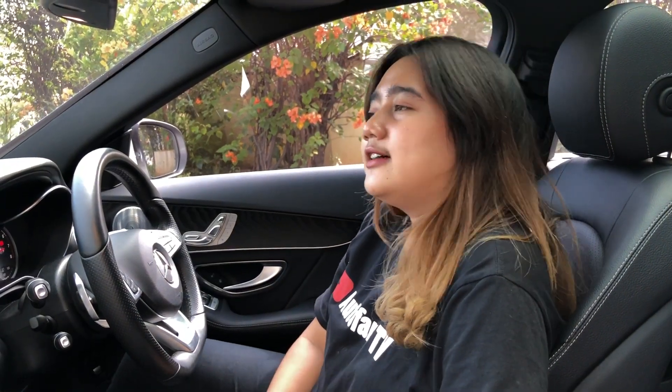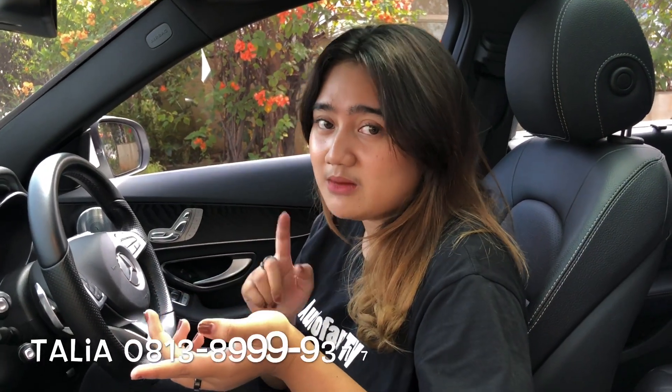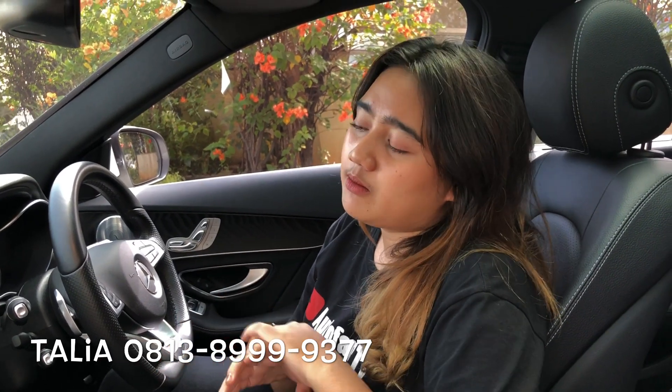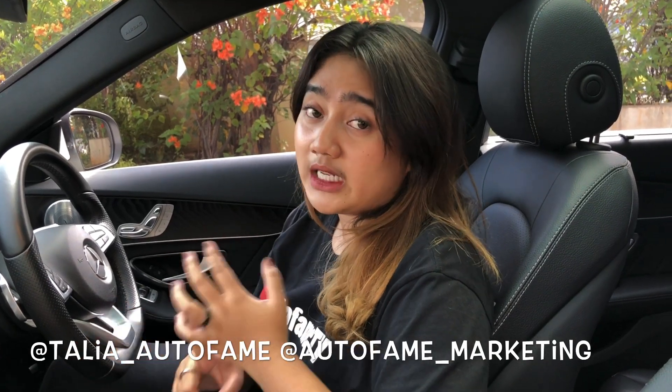Untuk harganya, cuma 600 jutaan. Untuk pajak panjang sudah 2021, jadi kalian kalau beli mobil ini udah tinggal pakai aja. Untuk pajaknya per tahun kisaran 15 atau 16 jutaan. Kalian mau tau mobil ini lebih lengkap, bisa WhatsApp di 0813 8999 9377. Kalau mau lihat mobil kita yang lainnya, bisa di katalog kita di www.autofame.net. Jangan lupa follow Instagram Talia di talia_autofame, dan follow akun official kami di autofame_marketing. Jangan lupa like, comment, subscribe. Terima kasih!